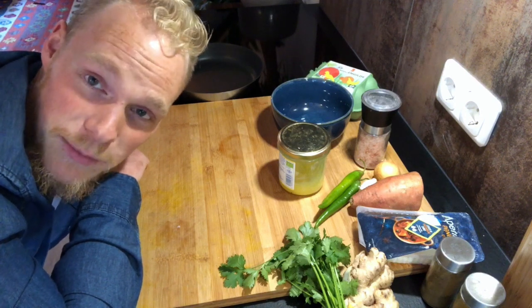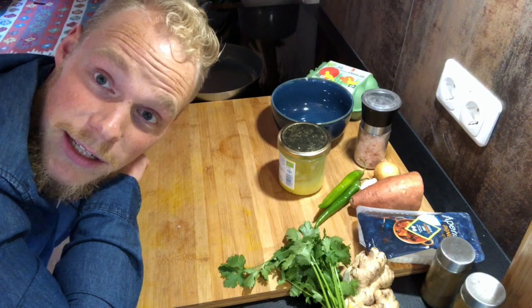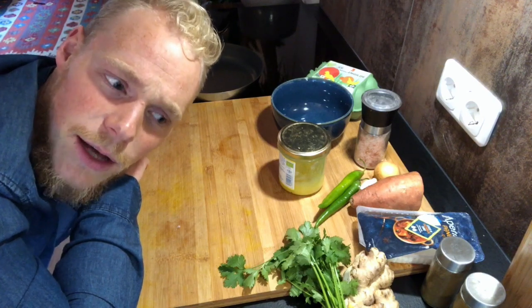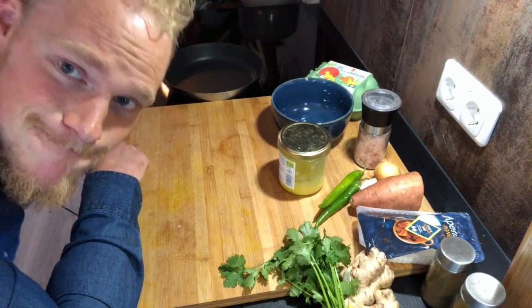Let's go to the chopping. Welcome to my cutting board. The first thing I'm going to do is heat up the pan, put some ghee in there, and then start to cut the sweet potato because sweet potato needs quite a while to bake before it gets soft and juicy.